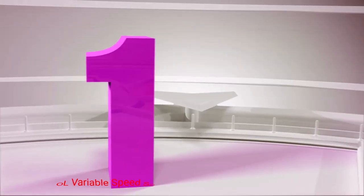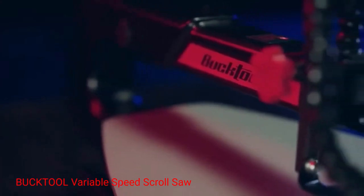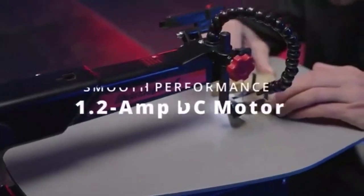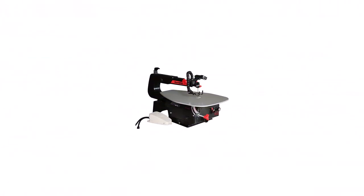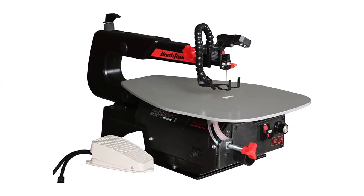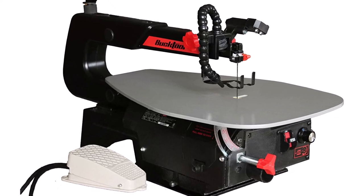Number 1: Booktool Variable Speed Scroll Saw. If you need a very good, moderately priced variable speed scroll saw with all the features you need to carry out your projects, the 16-inch unit from Booktool is one of the first ones I'd recommend. If you've seen it a few years back, you'll notice it has now been recently redesigned in 2022 to feature a much larger steel work table, to provide a much better and spacious workspace for the user.